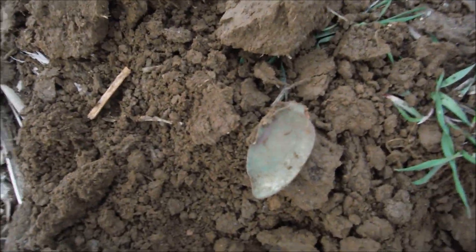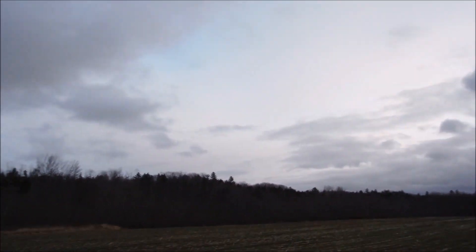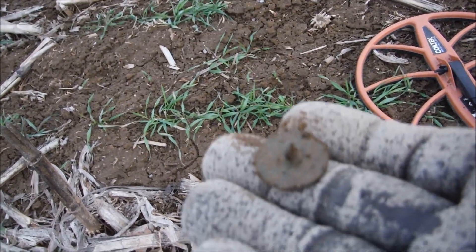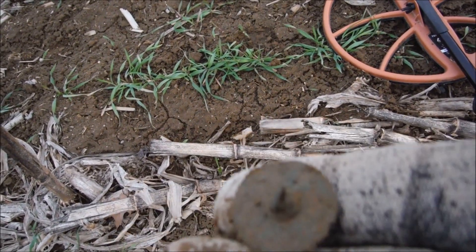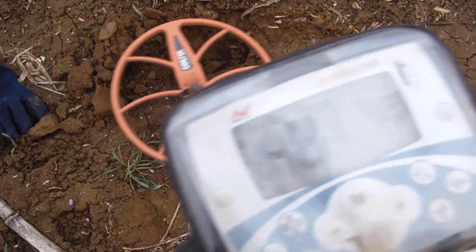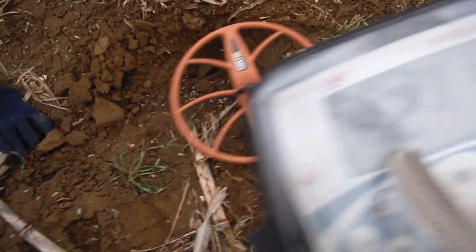Out here quite a ways from where the house used to be, we still managed to find a spoon bowl. It's getting close to four o'clock and early darkness — winter's coming. Another button with full shankage. Looks like some type of tombac, though it's corroded. Most tombacs don't come out well — maybe that's not a tombac.